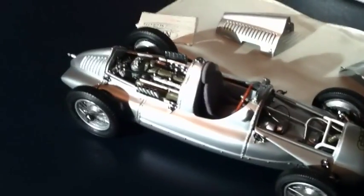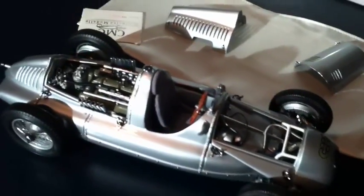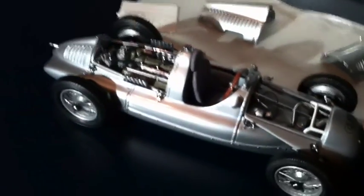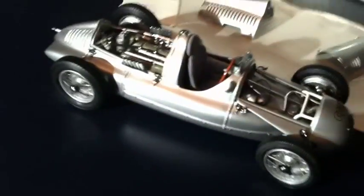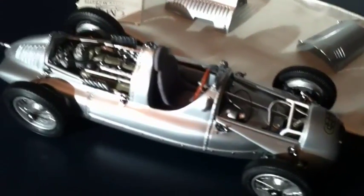You might be able to find one online. They're made in limited production and sometimes can be hard to find. With that, I will conclude our review of the Auto Union Type D. Thank you for tuning in and we will see you again with another fantastic die-cast replica very soon. Goodbye.